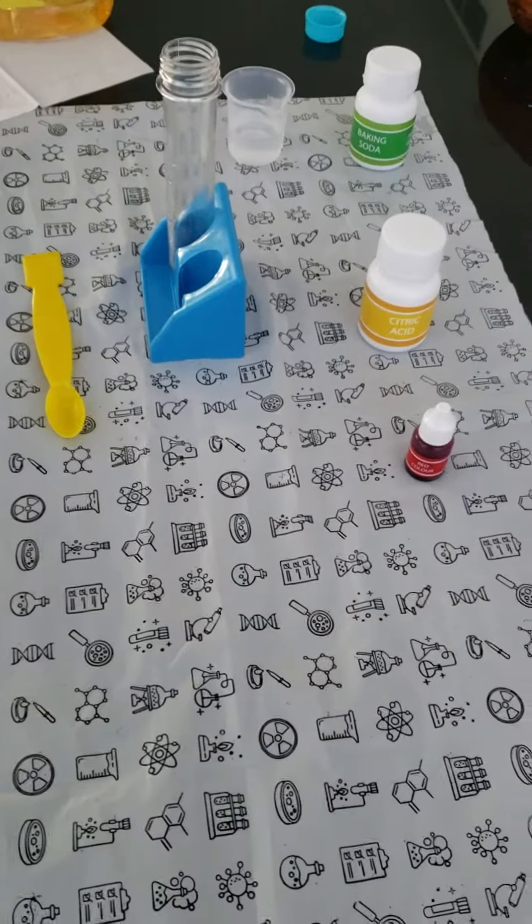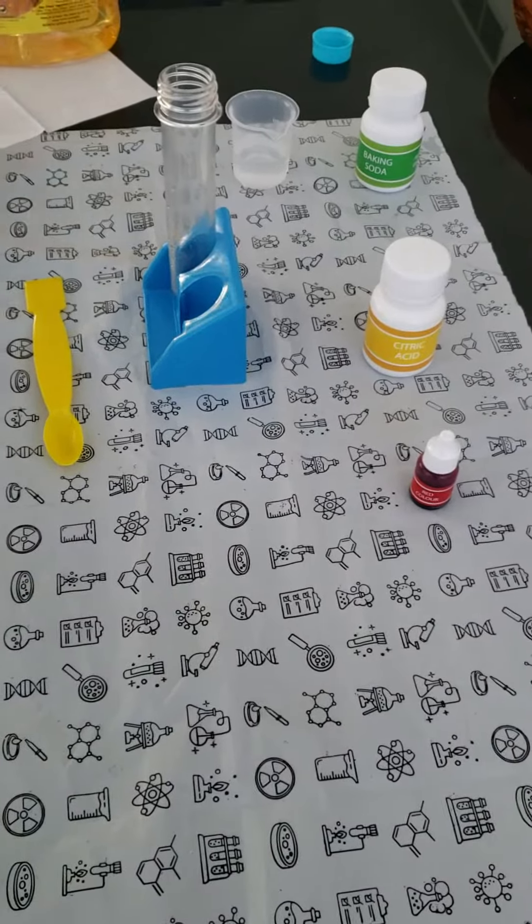This is underwater, welcome to the test. Now we are starting the test. Pour 10 ml water in the test tube.